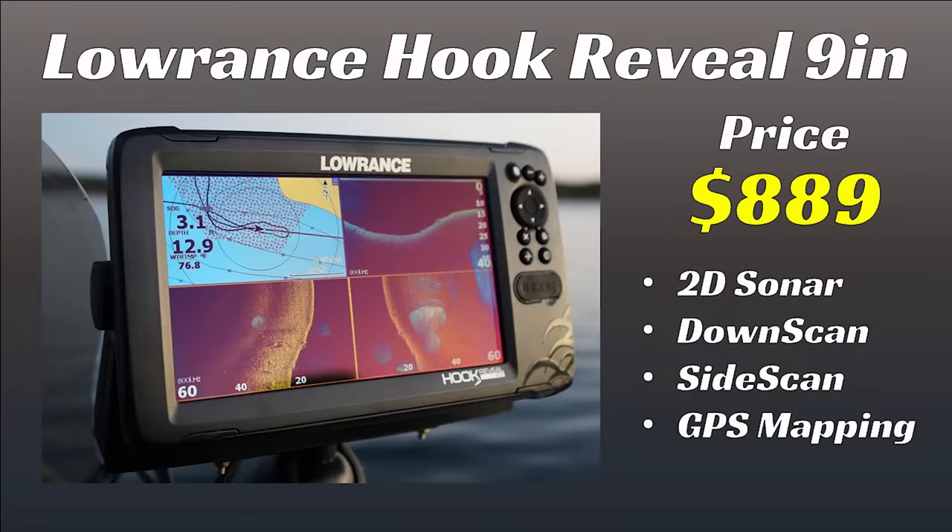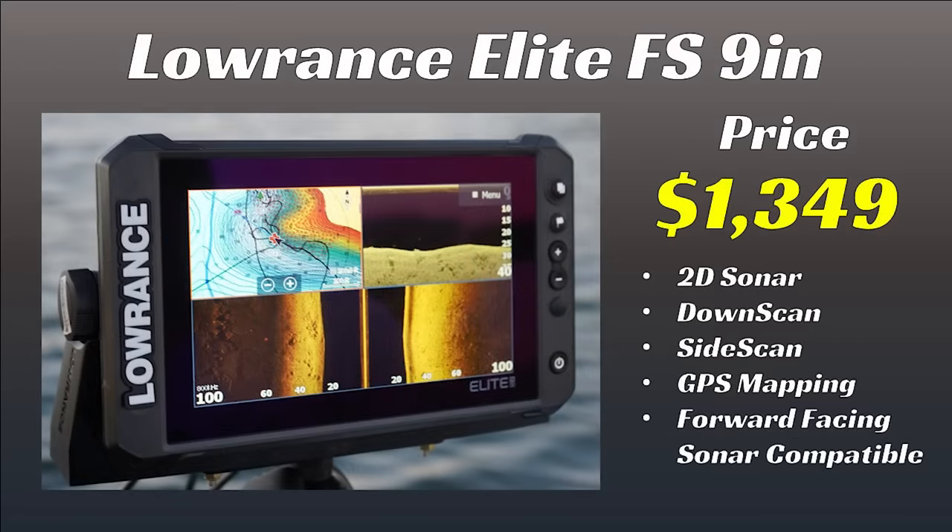Let's start with an overview of the three units we tested. The first is the Lowrance Hook Reveal 9-inch unit, retailing for $889. It comes with side imaging, down imaging, and 2D sonar. Next we have the Lowrance Elite FS 9-inch unit, which retails for $1,349. It also has side imaging, down imaging, and 2D sonar, and is compatible with Lowrance Active Target, their forward-facing sonar.